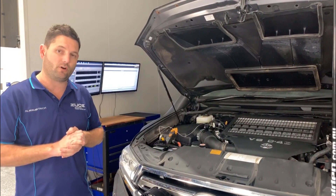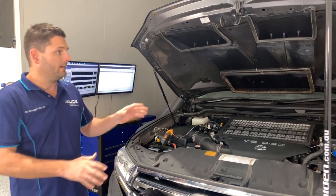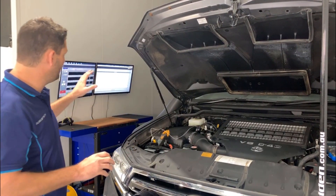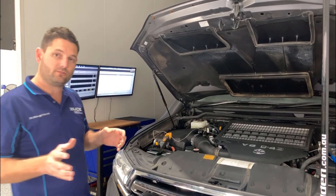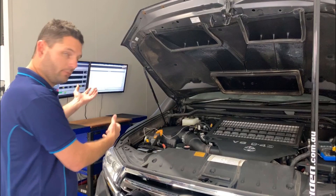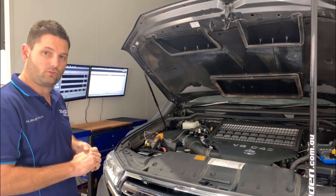We thought this time around we might actually show you the benefits of doing the PWR intercooler in terms of the temperature difference between in and out on the stock intercooler and on the PWR intercooler, and we're also going to show you the differences in performance. In order to get an even test on this we're going to do three runs back to back on the stock cooler and show you the difference in temperature every time, so we can show you the heat soak as well as the performance drop, and then we're going to do the same thing with the PWR intercooler on there.